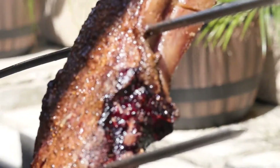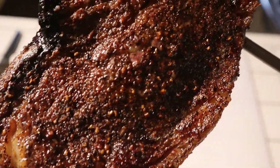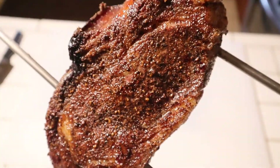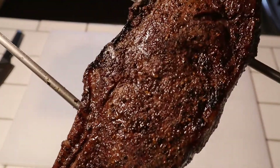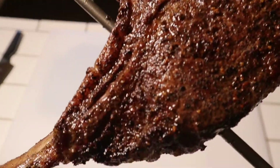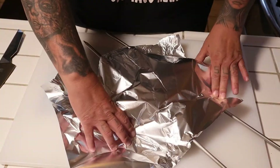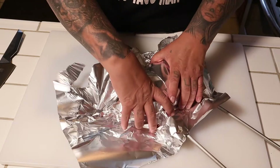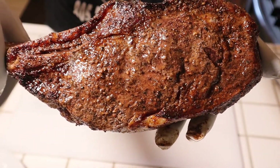Sitting at 124 degrees — I think it's ready to pull off, guys. How does that look? Pretty darn good. Money — put the tin foil over that, we're gonna let that rest 10 minutes and we'll dig into it. Is that gorgeous or what?